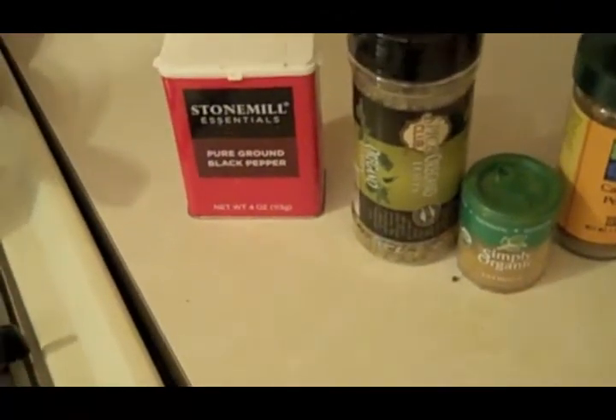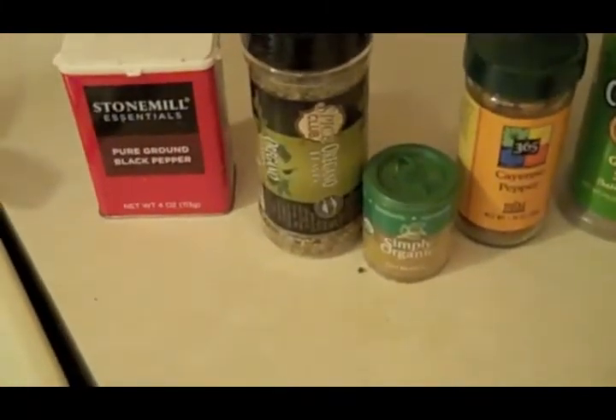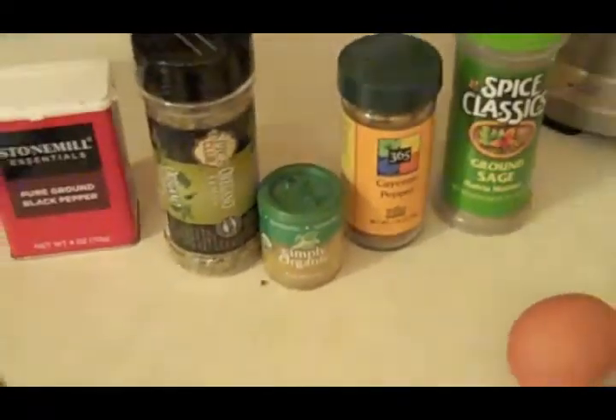And you'll also need a teaspoon of honey — raw honey. And the spices: salt and pepper, one teaspoon dried oregano, a teaspoon of turmeric, teaspoon cayenne pepper, and half a teaspoon of ground sage. So those are all the ingredients that you will need.